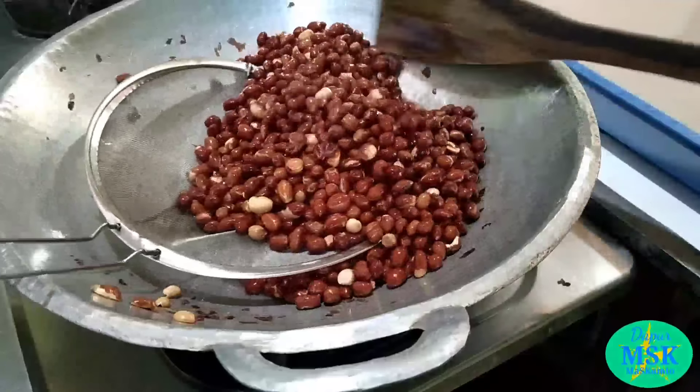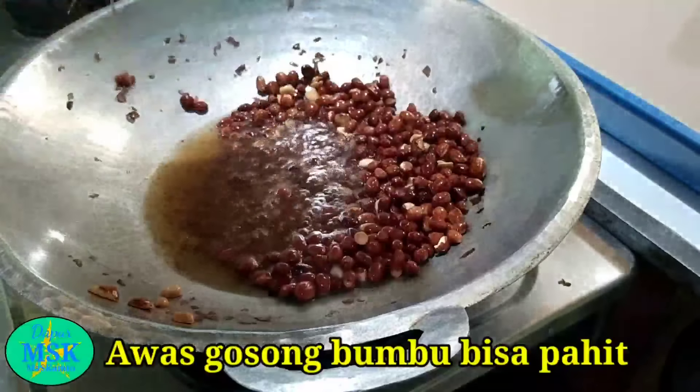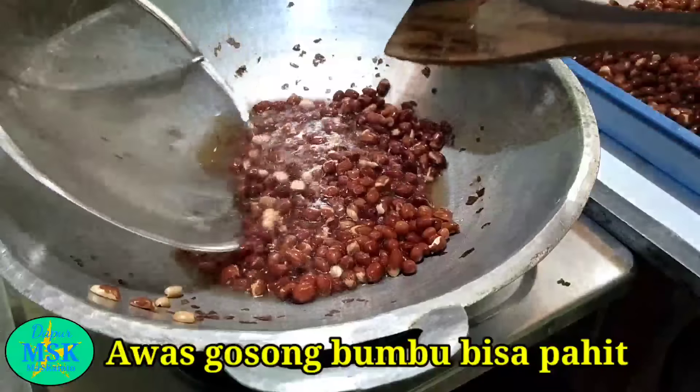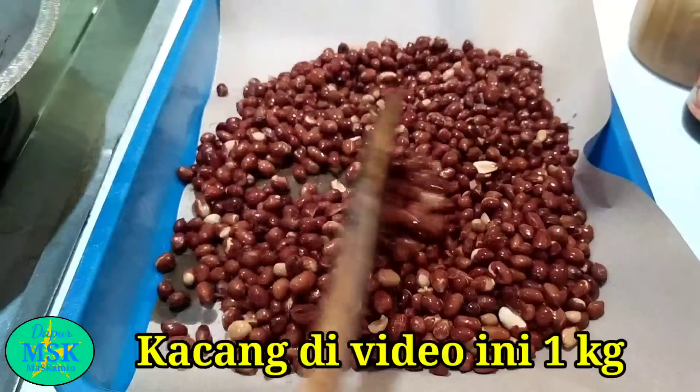Kira-kira seperti ini ya sahabat tingkat kematangannya. Kalau lebih dari ini, nah itu berarti gosong ya sahabat. Kalau gosong, nanti bisa-bisa bumbunya pahit. Ini kacang yang saya goreng, ini 1 kg nih sahabat. Kita dinginkan dulu.